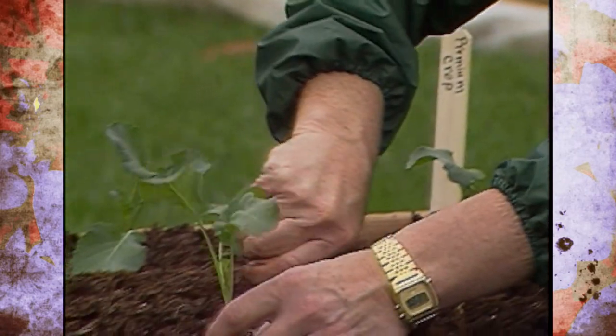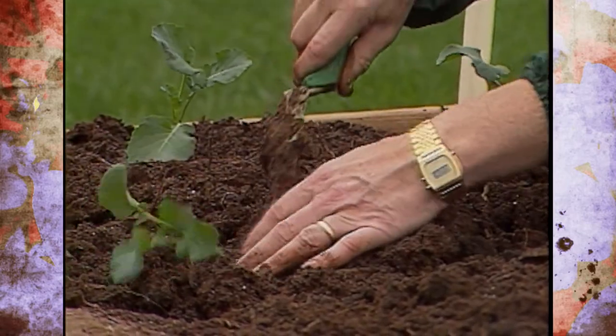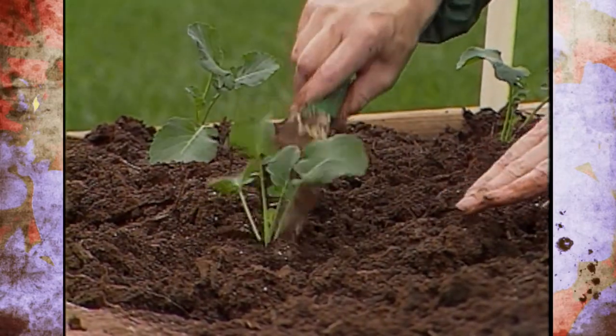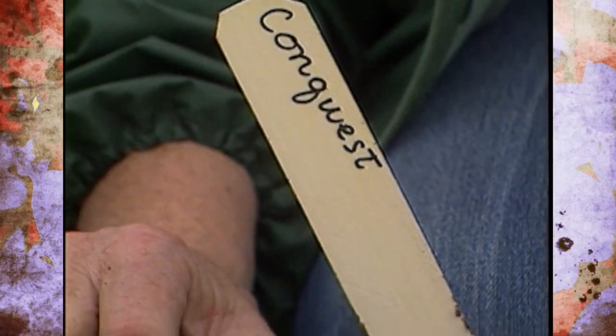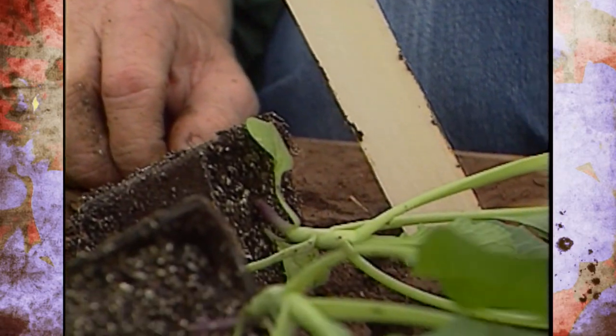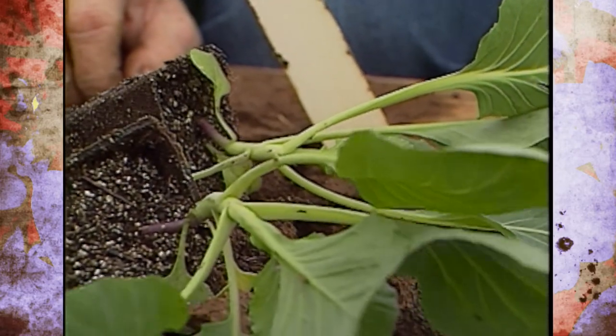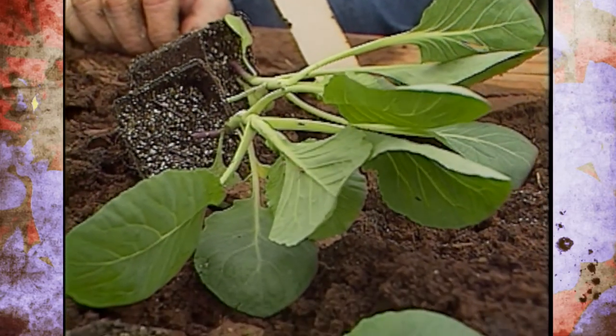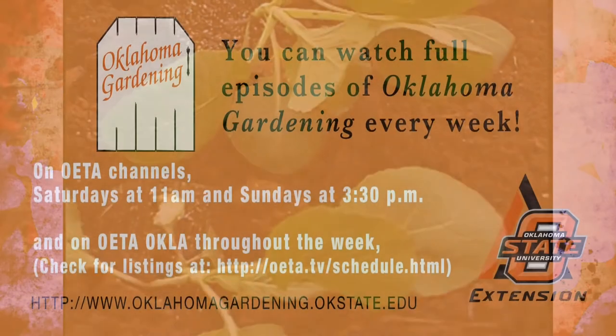A neat idea during germination is to put them on top of your refrigerator for a little warmth — as soon as they germinate, take them off the refrigerator, out of the bag, and get them into as much sunlight as possible in a west- or south-facing window. Once they're coming up, don't forget to transplant them, keep them well watered but don't overwater, and give them as much light as possible or they'll stretch. We'll be bringing you more segments showing how to start these out in the garden earlier too, so stay tuned.